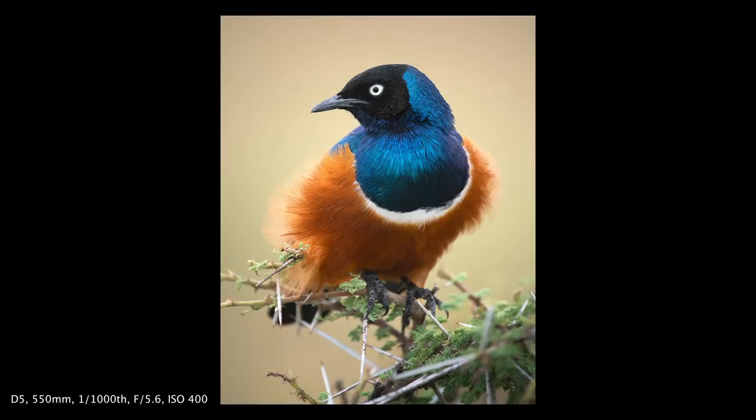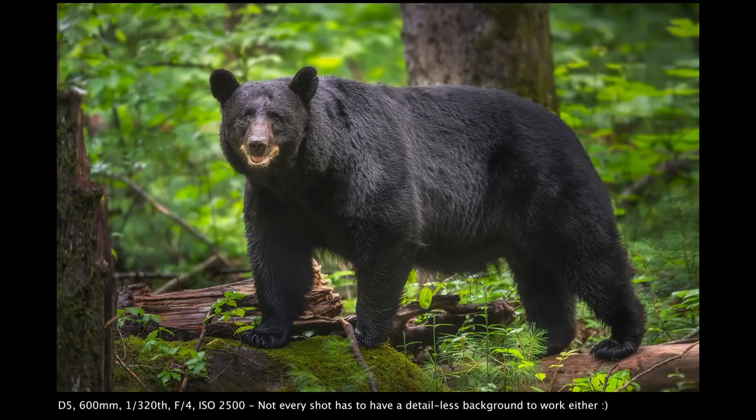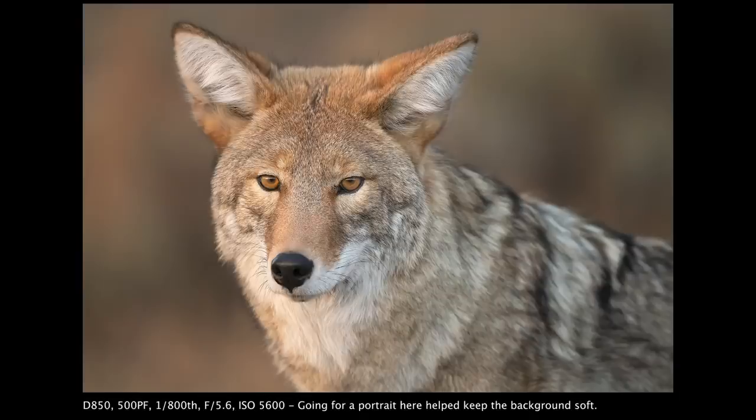A side note pertaining to subject distance: the size of the subject itself is also a consideration. For smaller subjects you can often get close enough to smooth out distracting backgrounds. However, for larger subjects like elk, deer, or bear, you'll often discover that if you want a smooth creamy background you won't be able to include the entire animal, since you have to be farther back than you would with a smaller subject — the distances just won't work out most of the time. The alternative is to go for three-quarter shots or head shots, as you'll see throughout this video for larger animals.